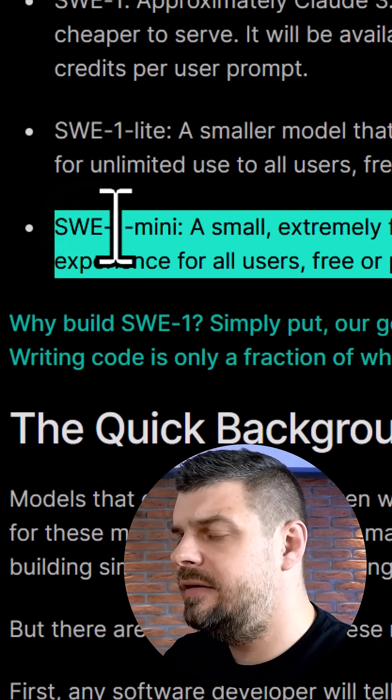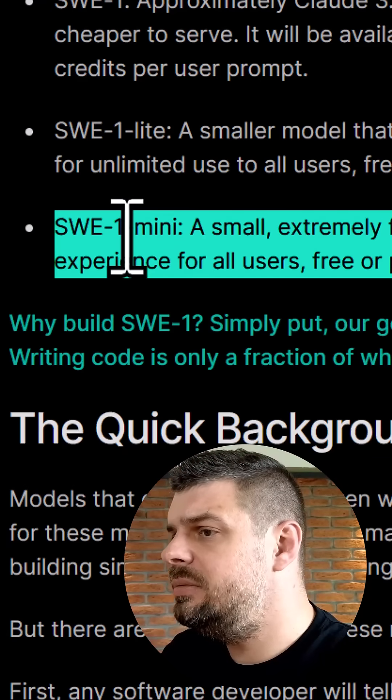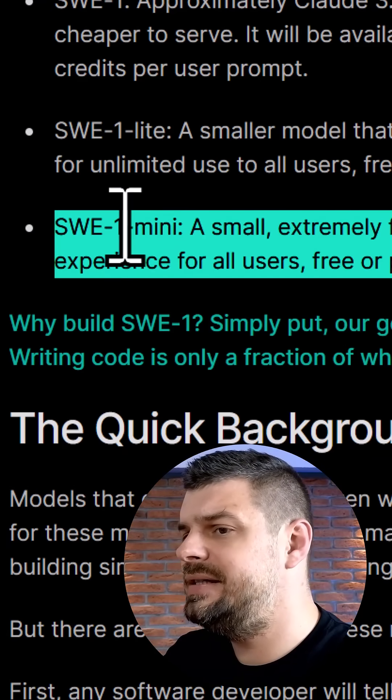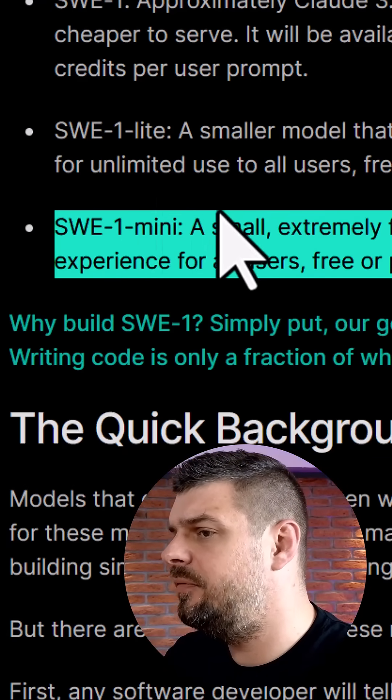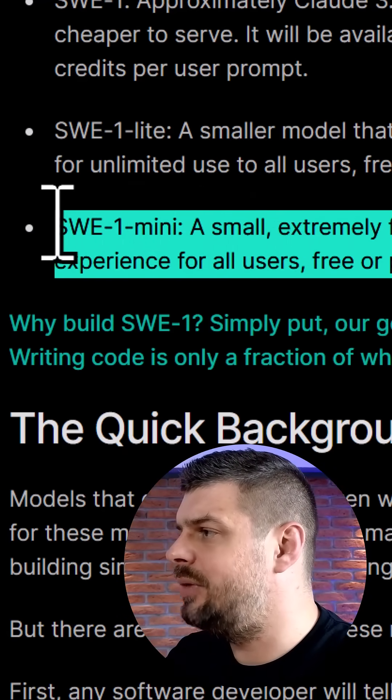The third one is SWE1 Mini — an extremely fast model powering the passive experience in Windsurf Tab for everyone. So the tab feature now gets smarter.